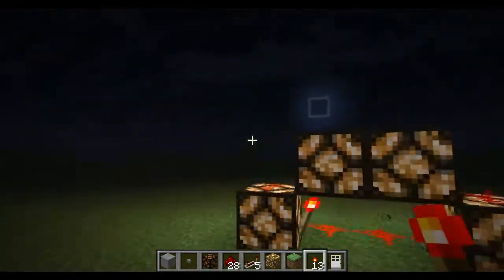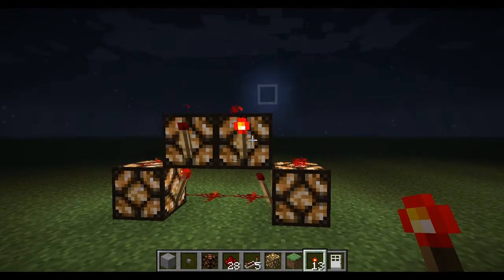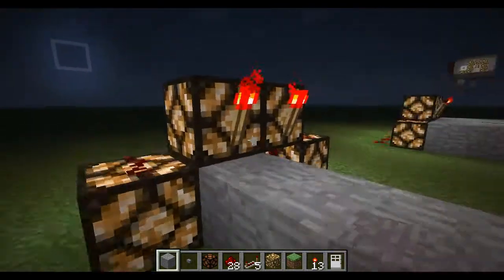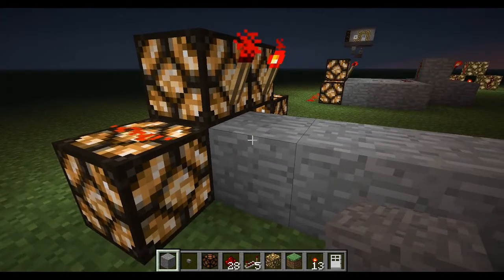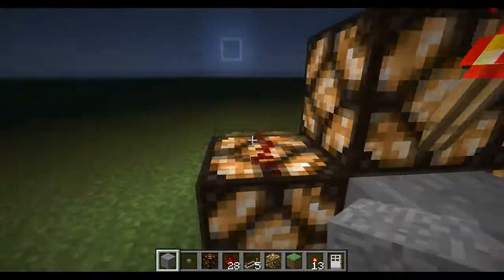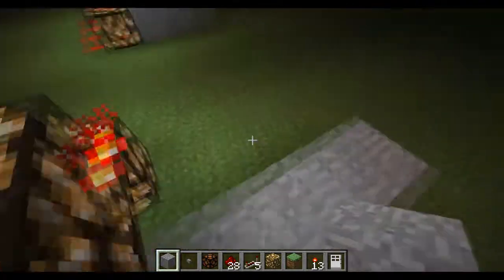Now you just want to get your redstone torches and place one there and there. And there you go — that's your burnt out one. So this will be the one that you can place blocks around to make it do stuff. As you saw, by placing this block underneath it also made it go off. So you can truly see it is a BUD switch, as it reacts every direction around it.